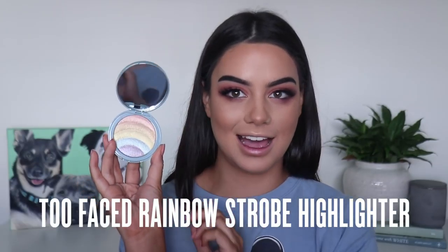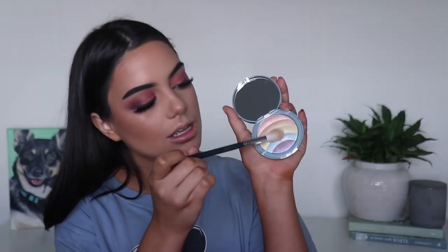Then I'm going to be taking the Rainbow Strobe Rainbow Effect Highlighter from Too Faced as well. Whoops - every time, just having all the colours in there.